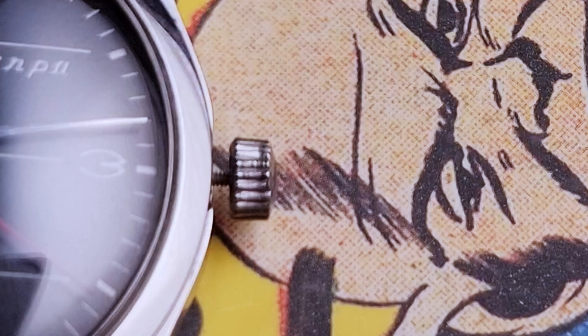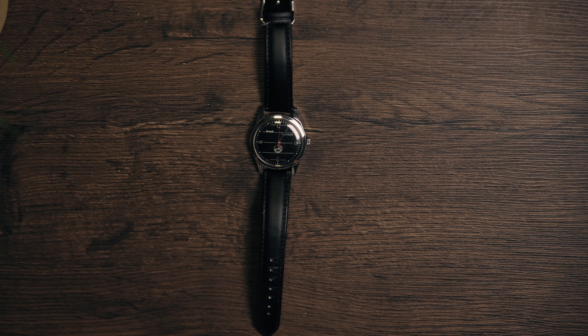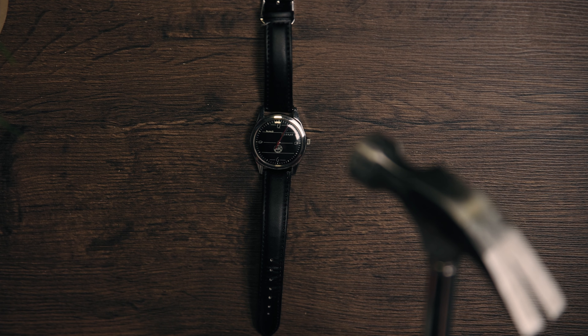The crown is minuscule and feels quite flimsy. I mean, look at it. It says on the back that it's waterproof, but... no. It also says it's shock resistant, and I am a bit tempted to test that.